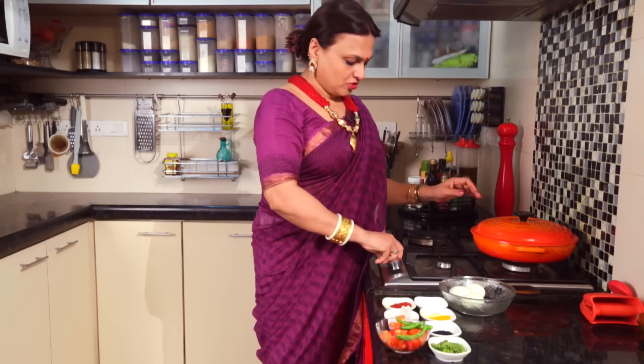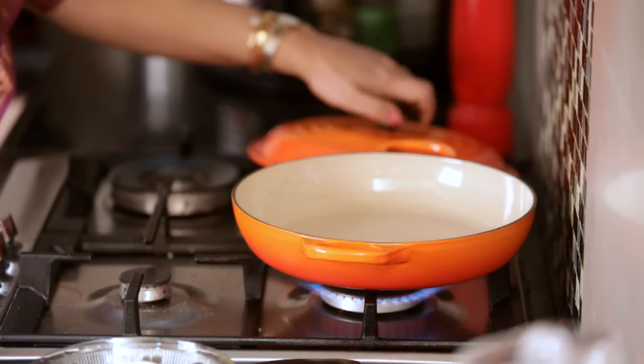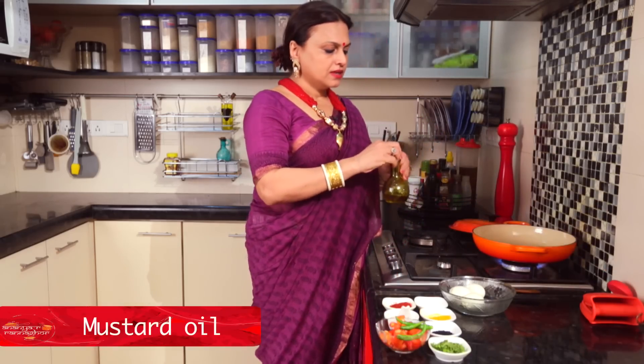We will start to cook the dish. We will cook the dish. I will add the oil to the pan.